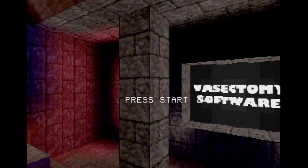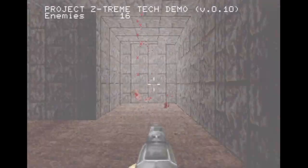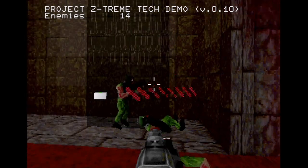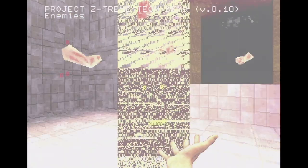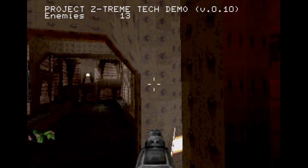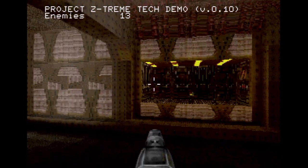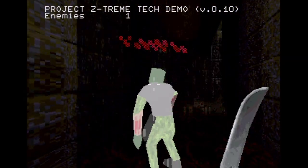Project Z-Treme from Vasectomy Software is another Saturn homebrew using an enhanced version of the same engine. This 2019 demo is more like Power Slave — a first-person adventure where your mission is to murder enemies in each level. The enemy characters and some items have a weird glitchiness to their graphical representations, at least on real hardware. But it's another homebrew game that blows me away with what it's doing. Some levels seem inspired by Doom and Quake. You can grab different weapons with limited ammo, but you can always use your sword.